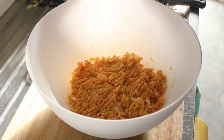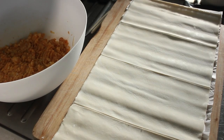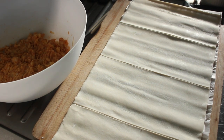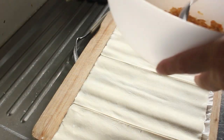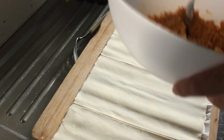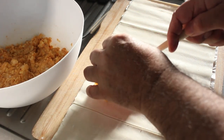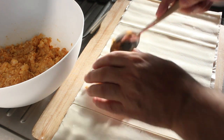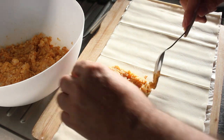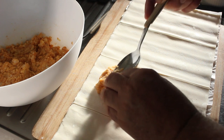I've got my pastry here, it's not quite ready yet so we'll give it another half an hour and then come back. Now we're going to fill the pastry with the mixture. I'm going to cut the mixture into quarters in the bowl so that I get approximately the right amount. I want a little rectangle here.